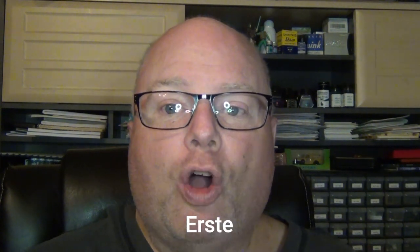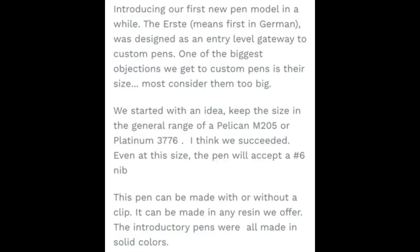Today I wanted to share with you a brand new pen. I say new because it's probably the newest model that Jim's put out, and it's the Erste — E-R-S-T-E. Erste means first in German, and that is Jim's ancestry. Introducing our first new pen model in a while: the Erste, which means first in German, was designed as an entry-level gateway to custom pens.